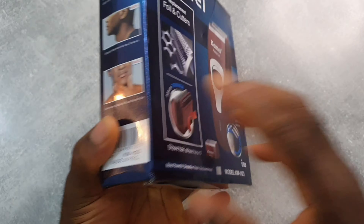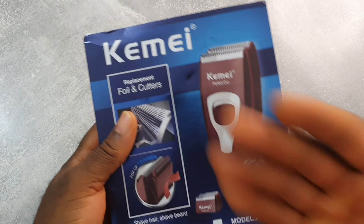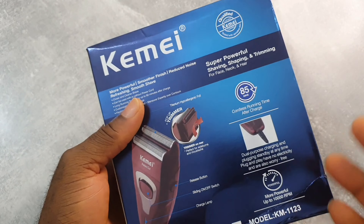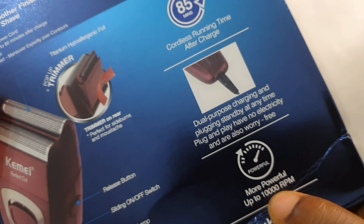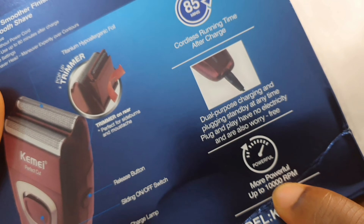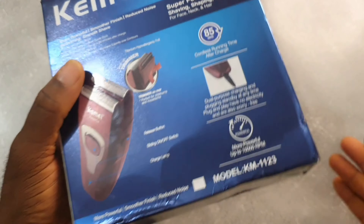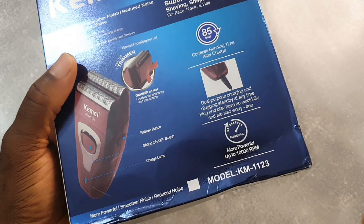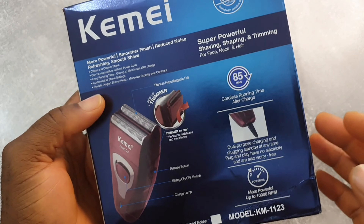Here we are — this is the packaging for the shaver. It looks good. Two hours charging time, 80 to 90 minutes operating time, and up to 10,000 RPM — though it could also be 8,000 RPM, we'll check that later. Let's open it up.